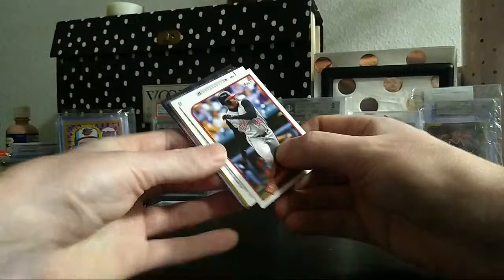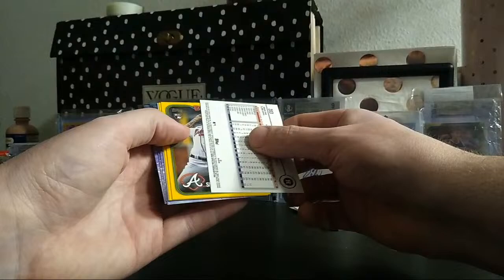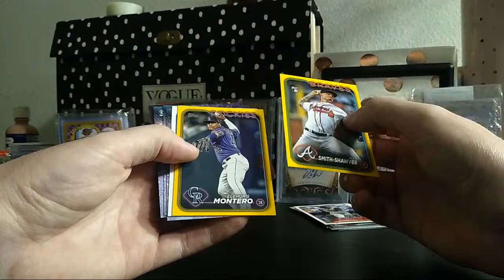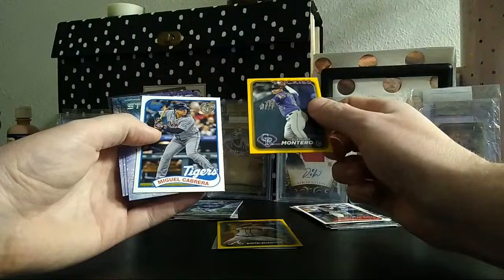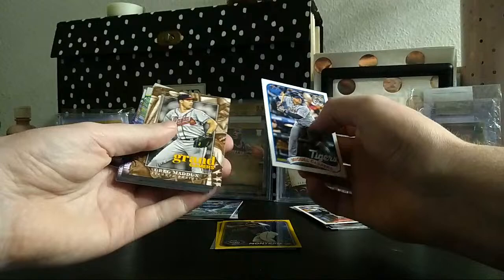Middle stack of the first hanger box — I forgot about the yellows, that's awesome, gives you a whole other line of action. Guaranteed two or three parallels per box — they're not numbered but hangers have been bangers. Dominic Canzone. Another Griffey but a different one — got it backwards. Chas McCormick — just a rainbow foil. AJ Smith-Shawver, never heard of him. Two yellows is all we got. Miguel Cabrera, Stars of the MLB, and a Grand Slammers Greg Maddux.